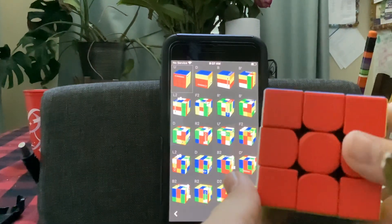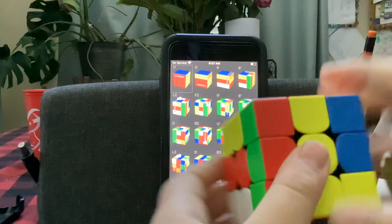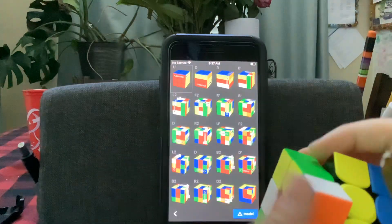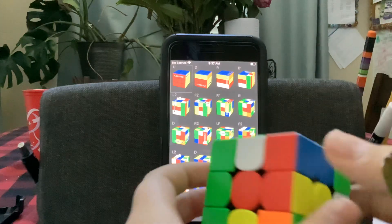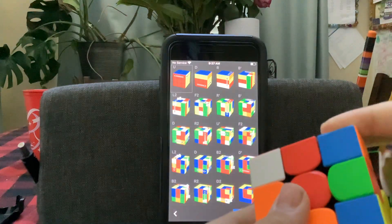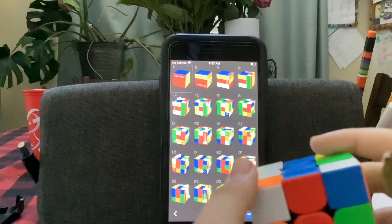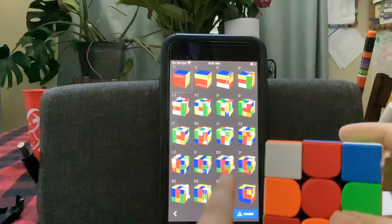First, you have to do this: U', D, R, B, L2, F2, R, B, D, R2, U', F2. And make sure you do the L2 right here, guys.